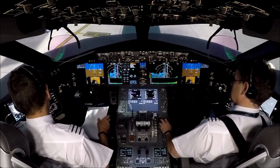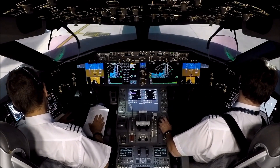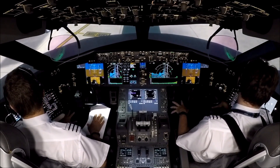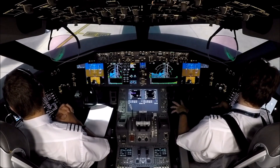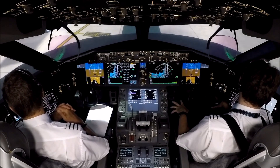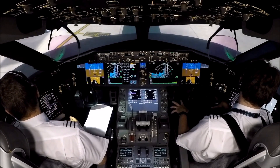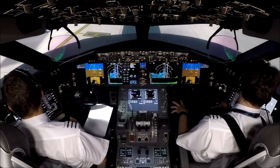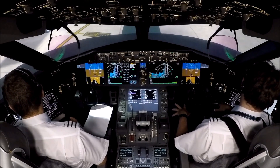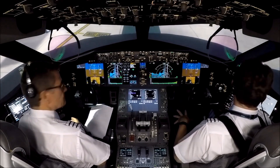Okay, let's copy the data then, Dave. Before we calculate, I've got Manchester 23R, full length, dry conditions, 240/10 knots, 15 degrees, 1020. Optimum rating, optimum improved climb, optimum flaps, all operative on the reversers, off on the anti-ice, 23 on the C of G. And the take-off weight is 189,600, zero fuel weight 145, and C of G 24.2. Happy to calculate on that? Yep, happy, Phil.